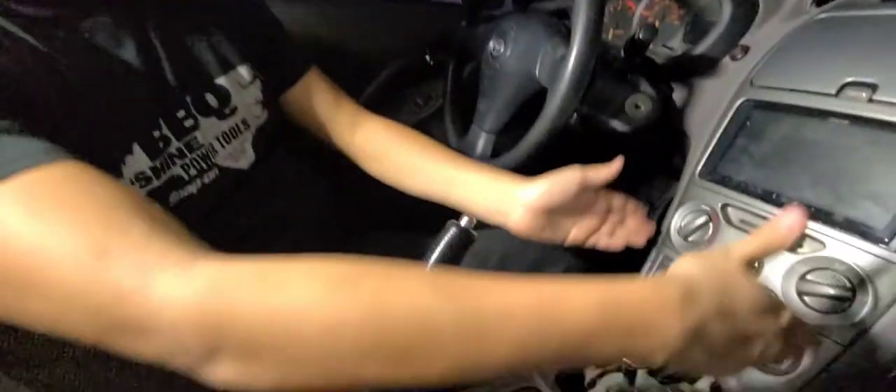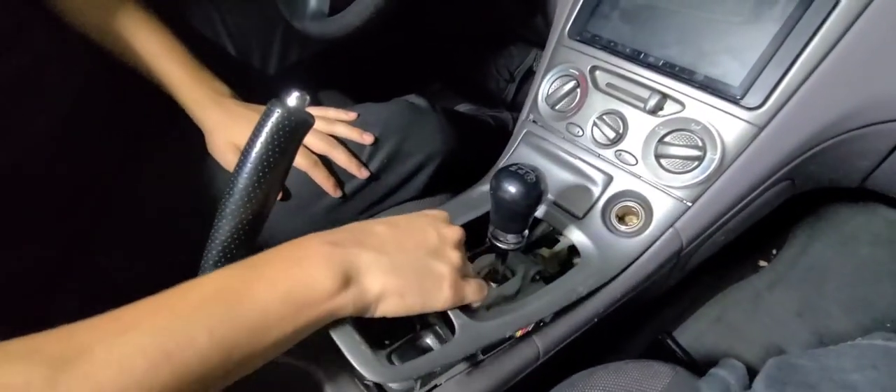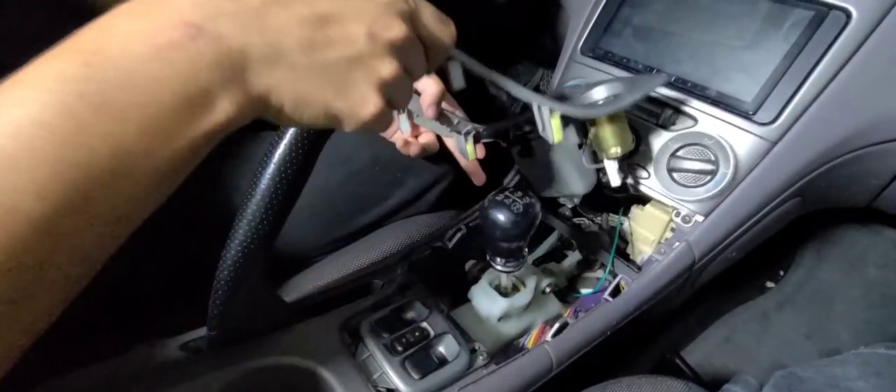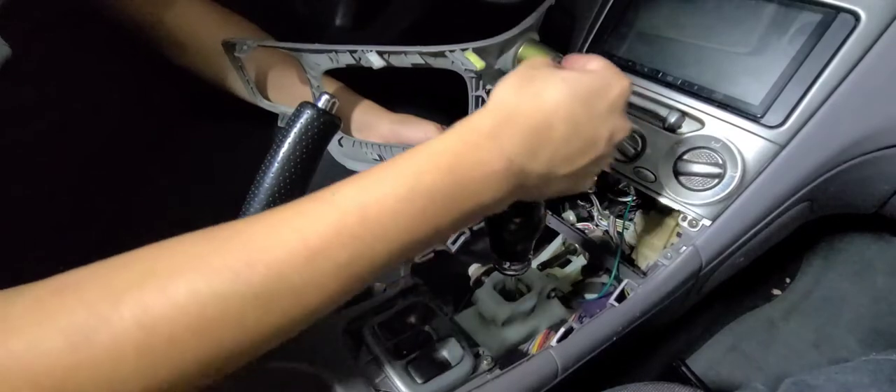We're going to proceed to the installation — we'll cut from the front-facing view and point it at the radio installation part. For the installation process, we're going to be disassembling the middle console. In my case, it's just grabbing it from here since I drive automatic, and this part comes off easily. Here is the cigarette lighter — the part we're replacing — and we'll disconnect it from the back.